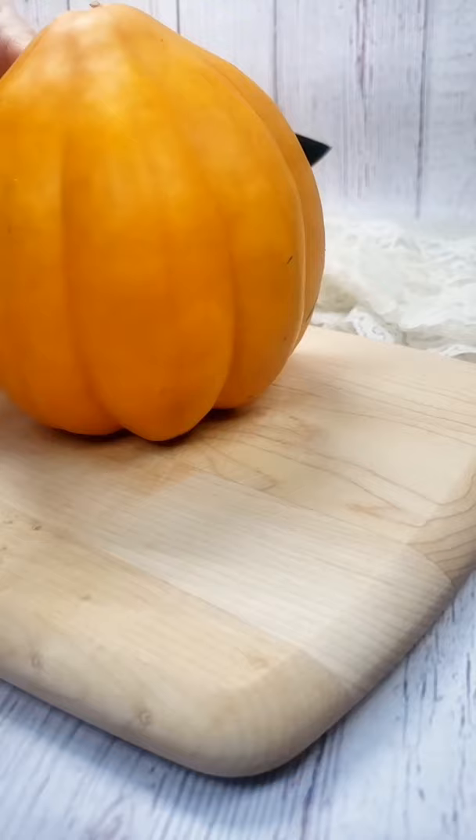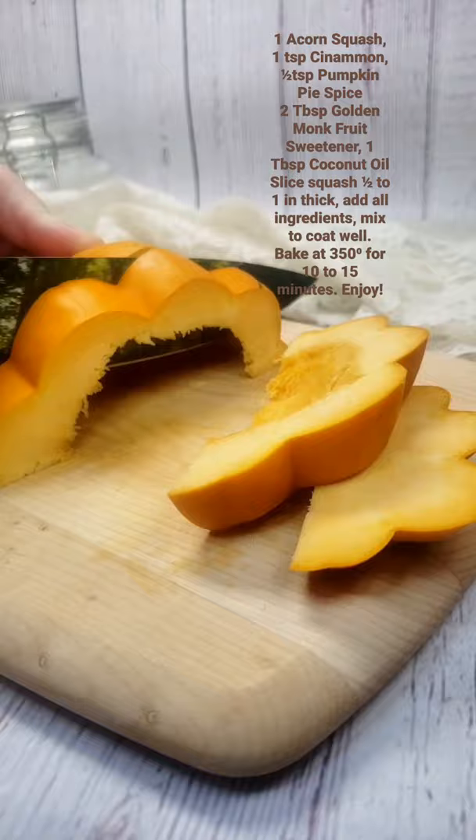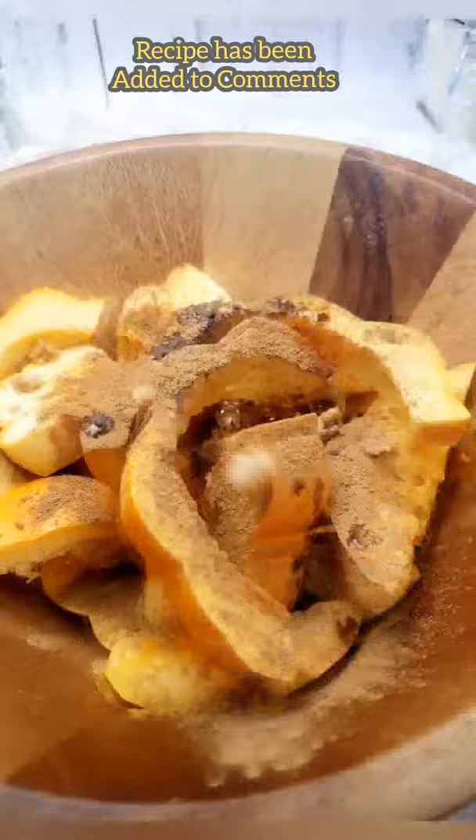Thanks for checking out Keto Country. September is here and pretty soon it will be pumpkin spice everything, and you'll be ready for it with this roasted acorn squash recipe. This fall treat is so simple to make. It has a flavor that's similar to a sweet potato, and this is a sweet treat I bet the whole family will enjoy.